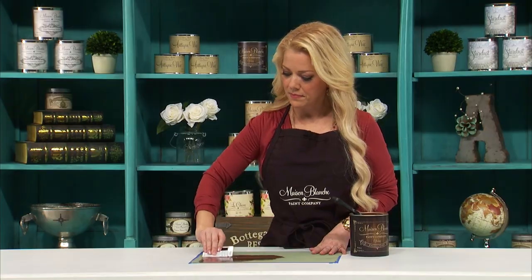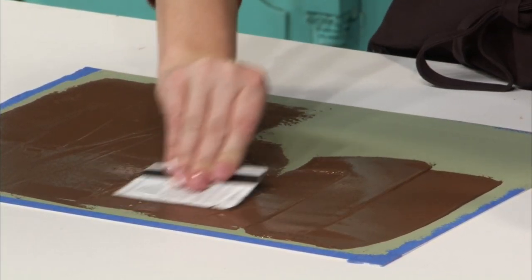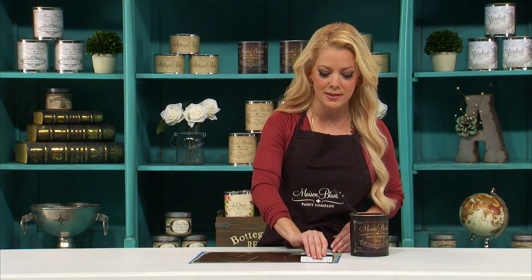I'm just going to smear it on at about a 10-degree angle and I just want to cover the whole entire surface. It's okay if some areas are a little bit thinner and some areas are a little bit thicker. Where the areas are thicker the glissage is actually going to crack a little as it dries. This is perfectly normal and natural and I actually love the way it looks.